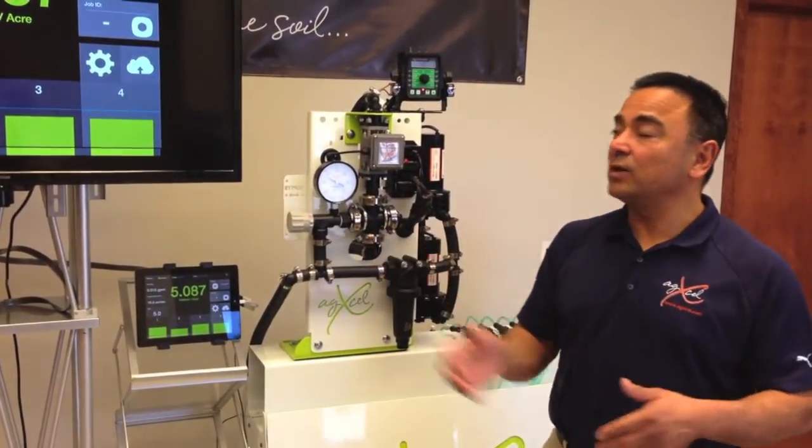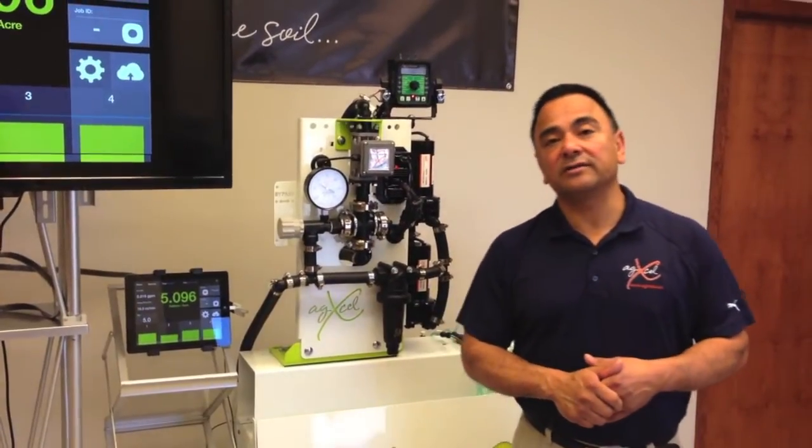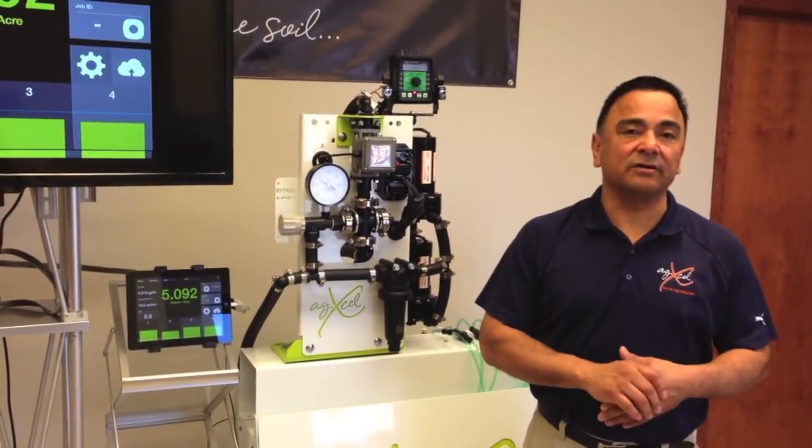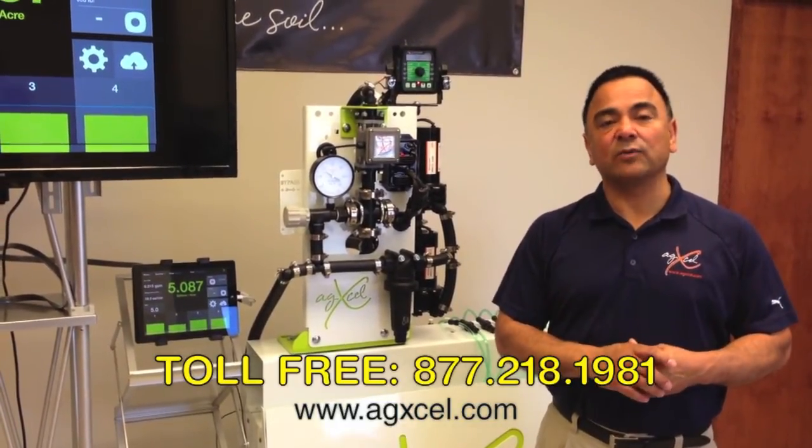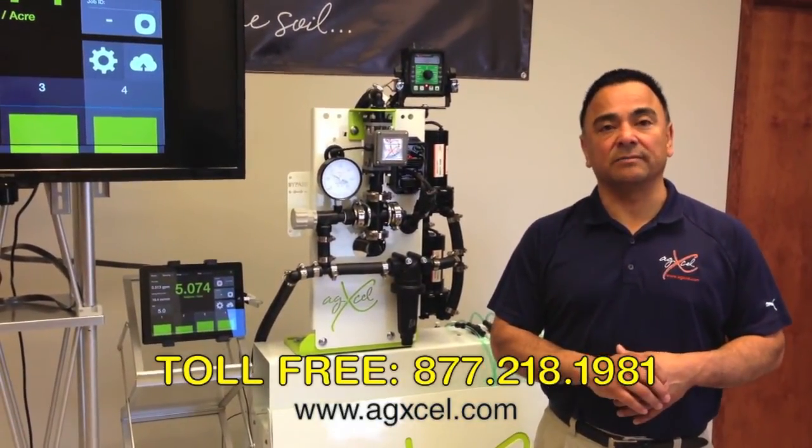For additional questions on our product, feel free to give us a call at AgXL: 877-218-1981, or visit our website at AgXL.com.